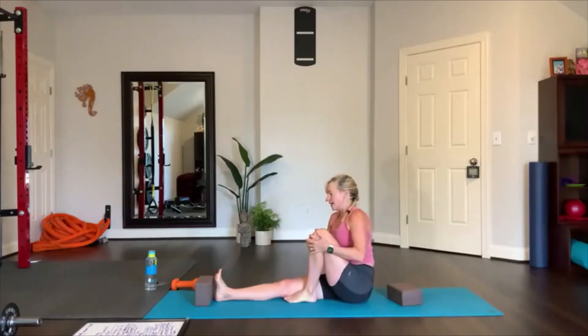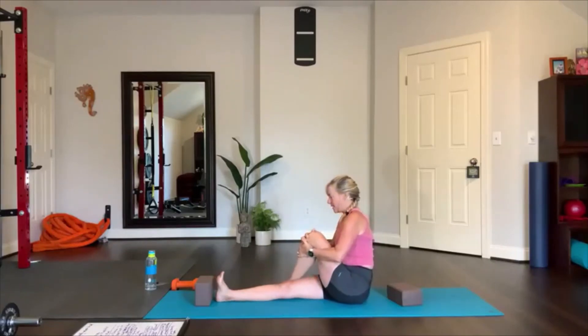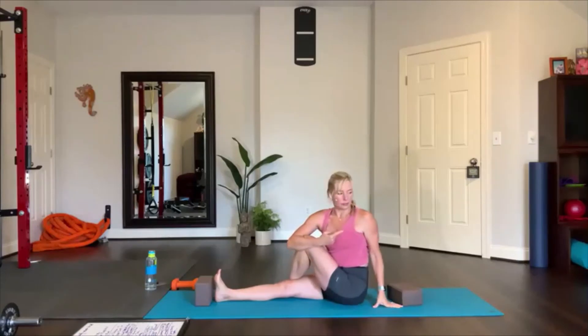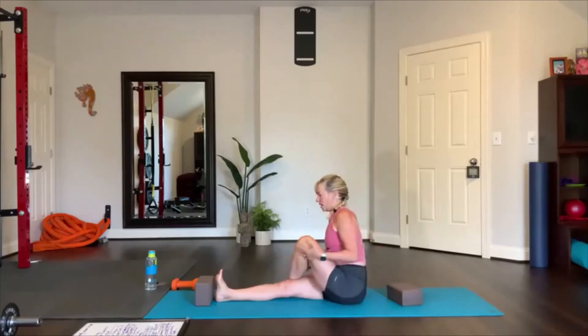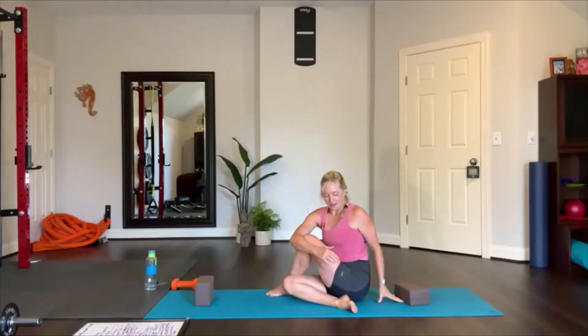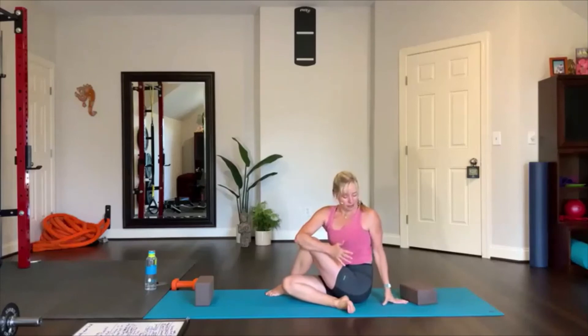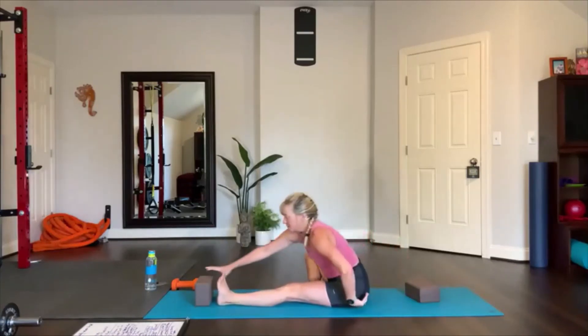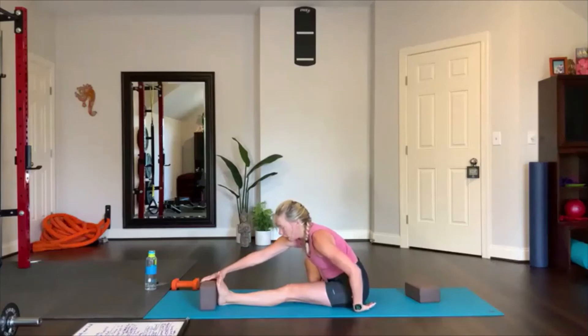Grab this knee, bring it in, place this foot on the other side, sit up tall, and you're just going to turn towards the left shoulder. Pick your right foot up and bring it to your glute if you can — seated twist. Press your hand into the mat, fingertips grab the leg and pull it in to your body as you turn. Now untwist and let's change sides.